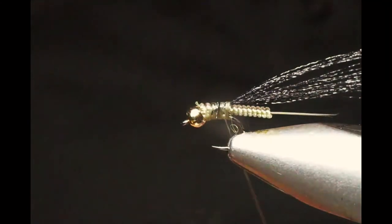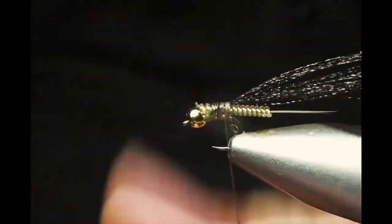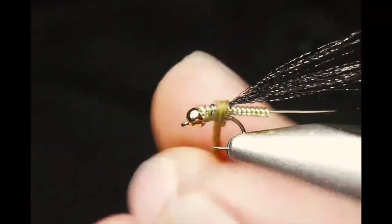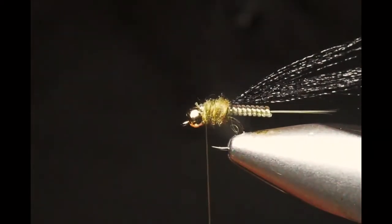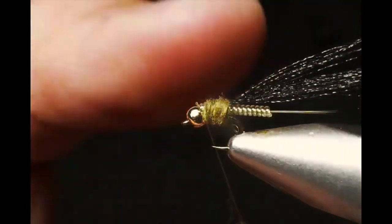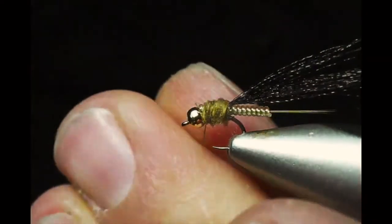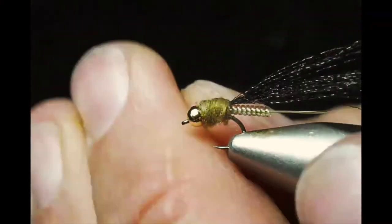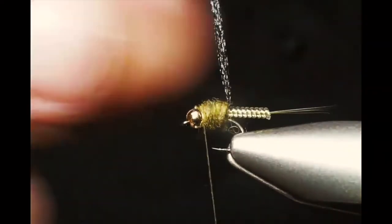It's really easy to get our legs split evenly. We're going to use some blue wing olive colored super fine dubbing, just building up a little bit of a thorax all the way to the bead. This is a really easy pattern to match your hatch with — so many different colors of dubbing, legs, and flora fiber.